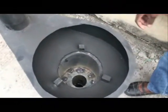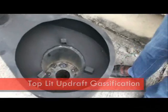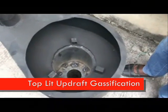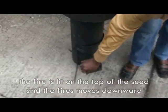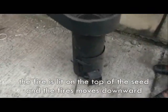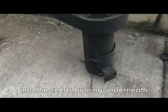The stove itself burns with gasification in what is called the top-lit off-draft gasification mode. That means that the fire is lit in the top of the seats and the fire moves downwards into the seats when it is under the burning.